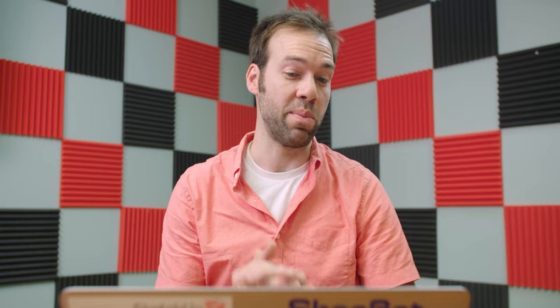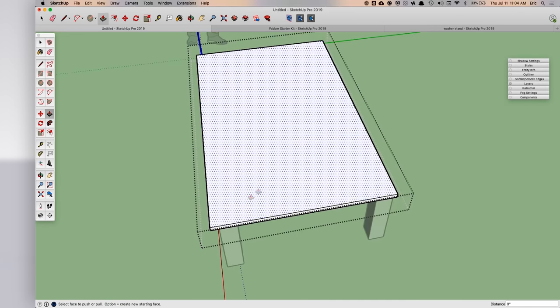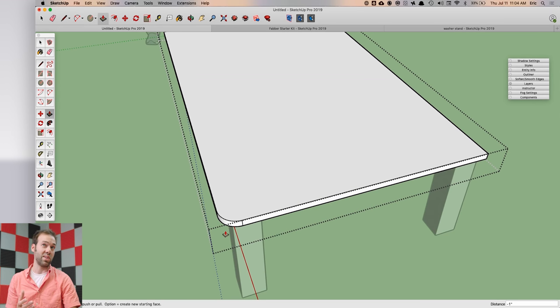In this tip I'm going to show you how to model faster by using copies of different components. On a simple tabletop like this, let's say I wanted to add a round over — pretty easy to do on one corner, but we've got to do it three more times. There's an easier way to do this.